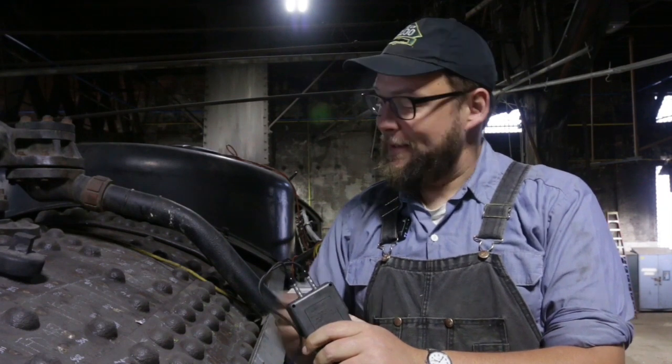Brian, on to you. Thank you, Forrest. What I have here is an ultrasound testing device — a device that uses acoustic sound waves to detect the thickness of materials such as a boiler shell right here.